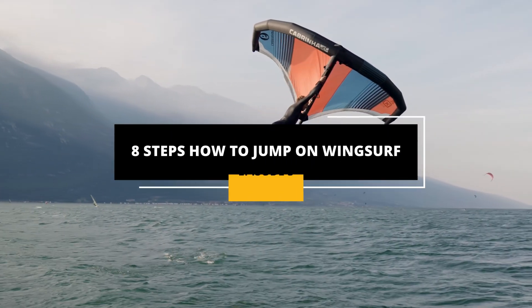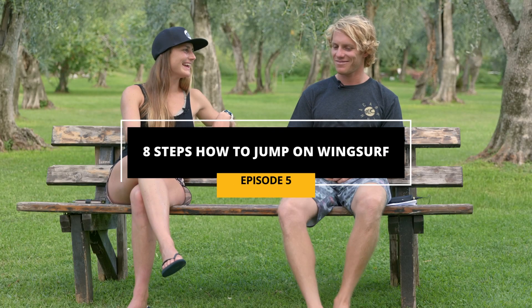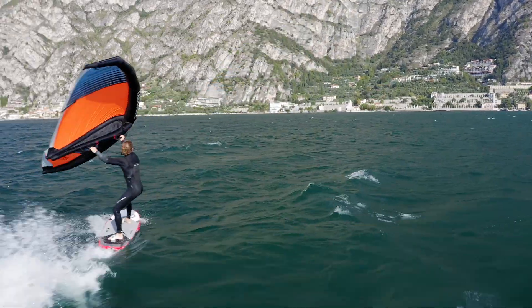Hi guys, so in this episode we're gonna give you some tips on how to jump. Albi, I saw you boosting today. It was looking so fun. I want to do the same. Do you have some tips?